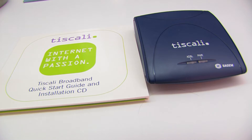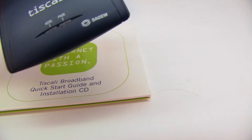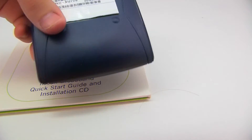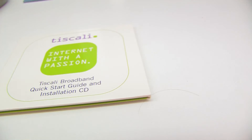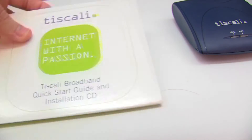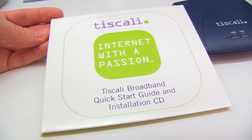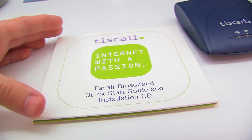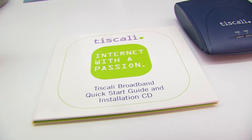Today I'm going to be looking at this Sagan/Tiscali branded ADSL modem from quite a few years ago. This was in the days when ADSL up to 8 meg services were the norm, and to get those speeds was really quite lucky — many people, even if they could get them, couldn't afford to subscribe to them.